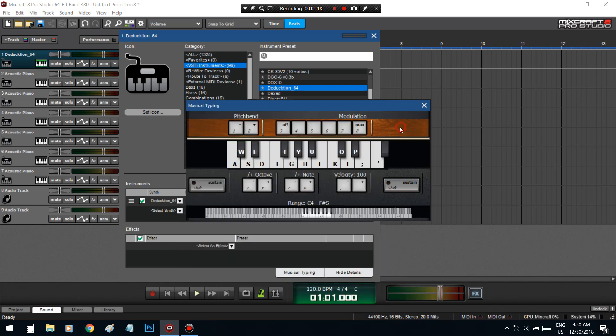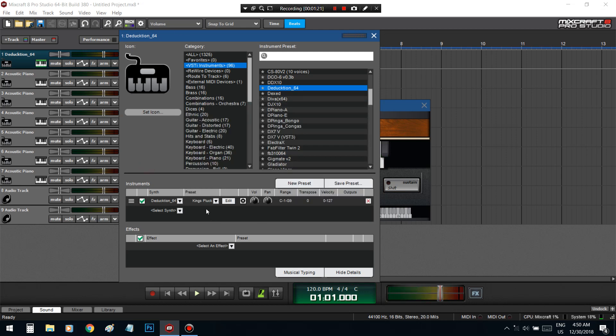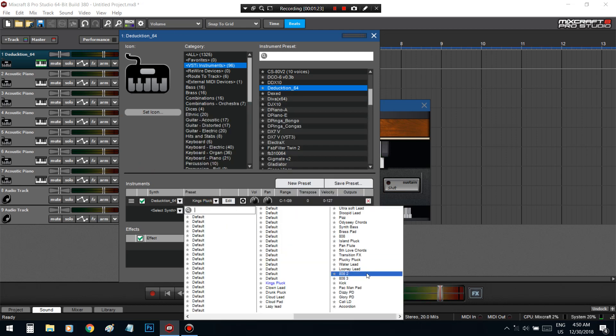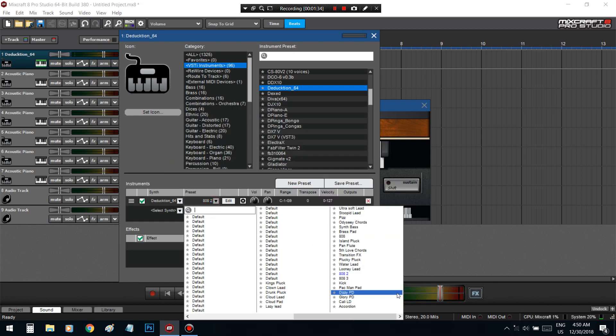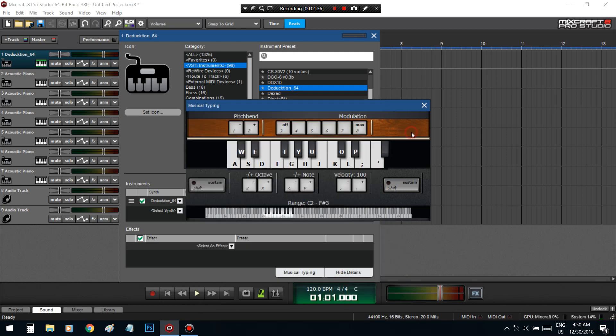Got plugs in here. Got 808s in here. I got three different kinds. This one's more punchy.